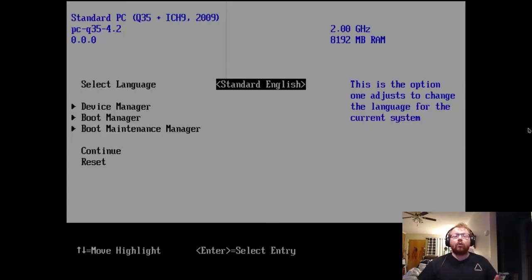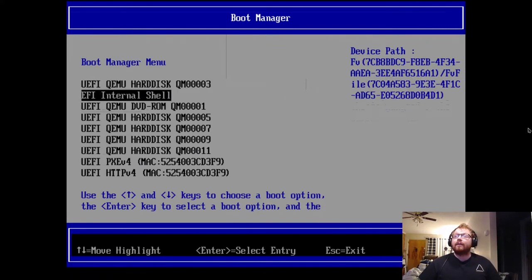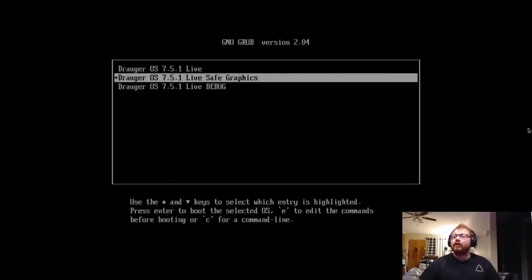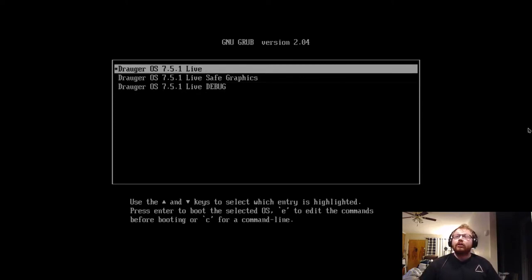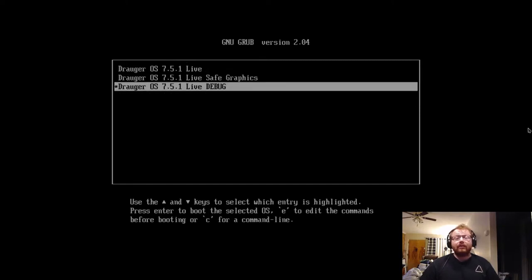What I have booting here is a virtual machine with eight cores, eight gigabytes of RAM, and a 64 gigabyte SATA drive. This pulled up the live image's GRUB menu and you'll see three options: Draugr OS 751 Live, 751 Safe Graphics, and 751 Live Debug.